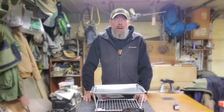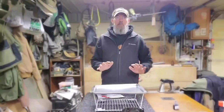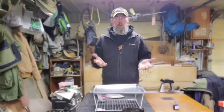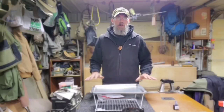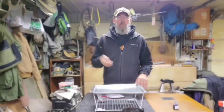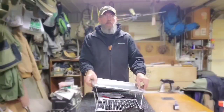Hey folks, Ray here, Riverbend Longbows Outdoors. I've been trying to rack my brain to come up with a great camp table, trying to figure out how to build one that breaks down nice and easy. This one you're going to need absolutely no skill whatsoever — you're just going to need a little bit of money. So I was cruising around trying to find something and I came up with this.